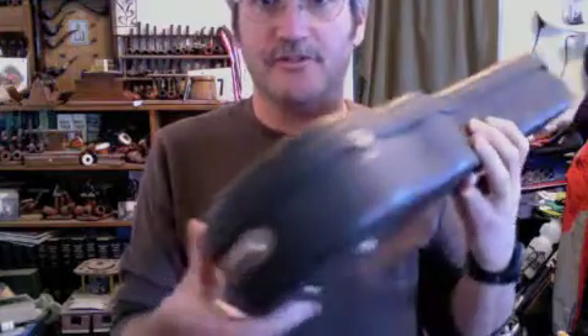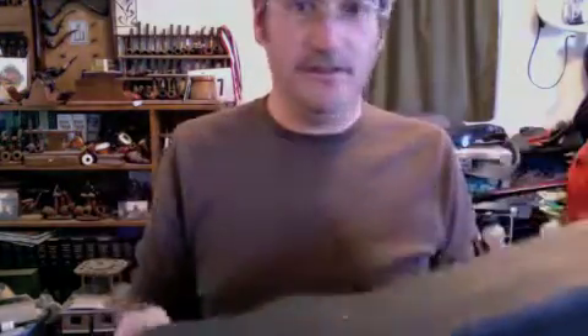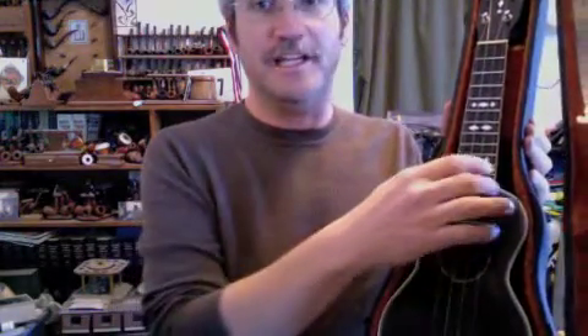It's got its original hard shell case. And inside the case, it's a Gibson Uke 3, from around 1930.